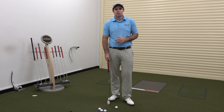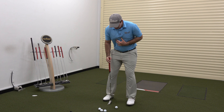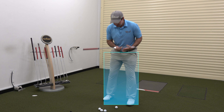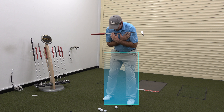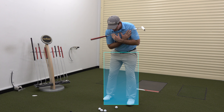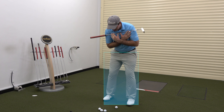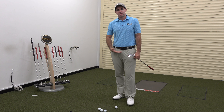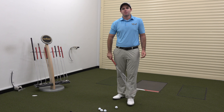For me, when I see people putting, what I'm looking to do is basically keep the legs completely still and get them to rock their shoulders. What you'll notice is my left shoulder goes down, left shoulder goes back up. I basically rock side to side, like a pendulum, but without really much head movement and without any lower body movement whatsoever.